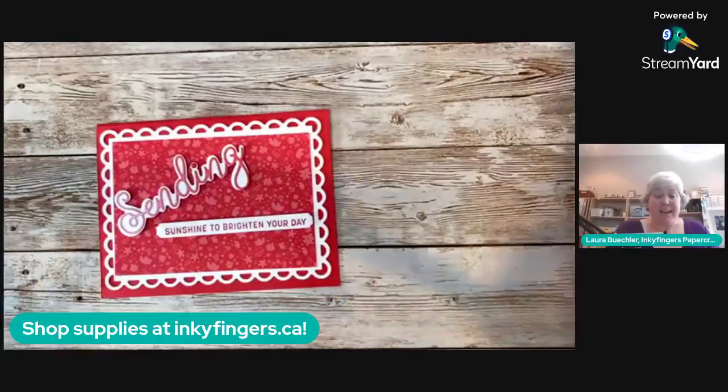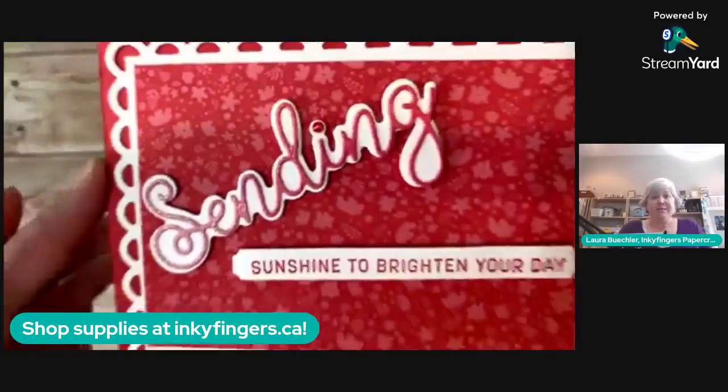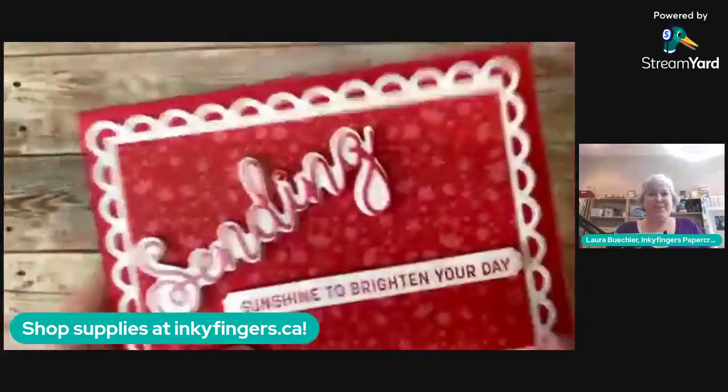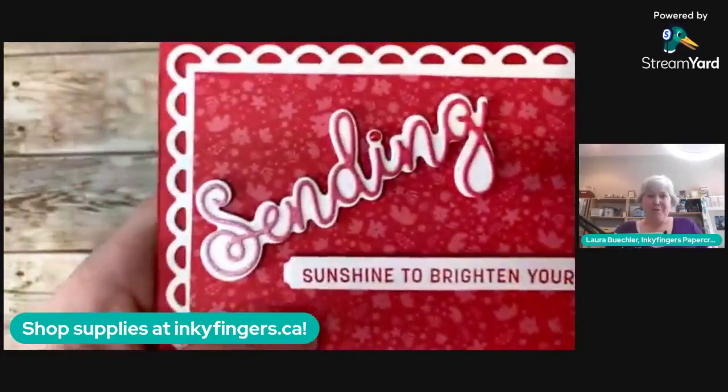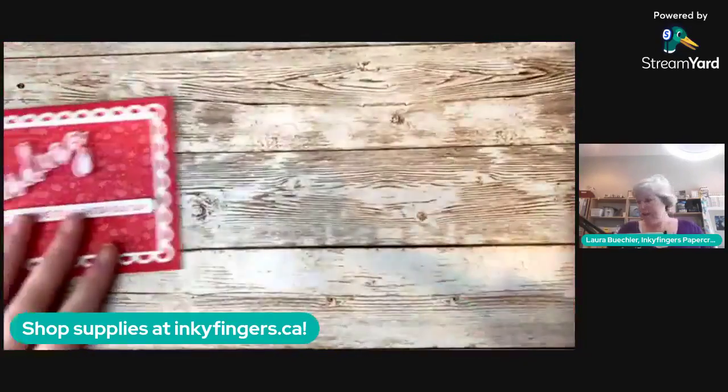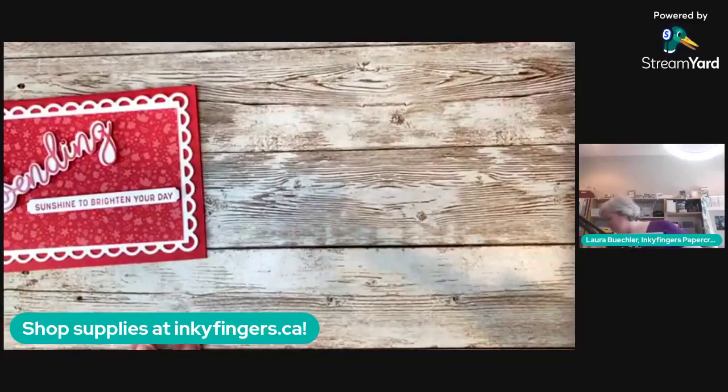Stream Yard, you're the best of the worst! Here is our beautiful card — we've got our colored pearl on there to be the dot of the eye. Now we get to give away a card and I get to show you a sneak peek of something exciting!